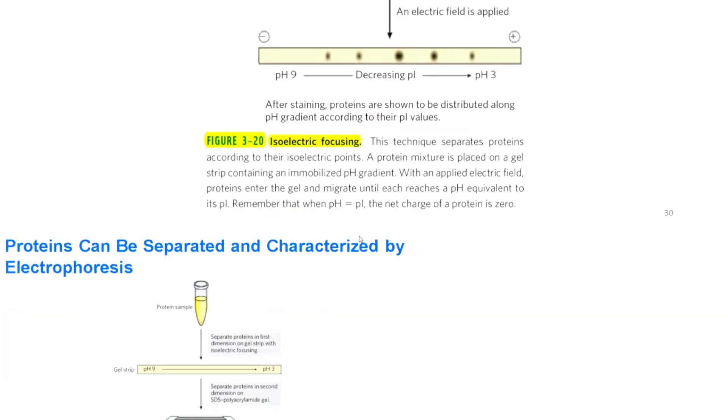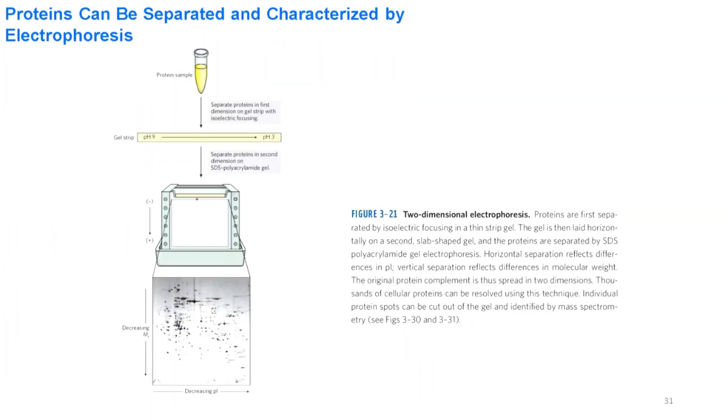This strip is then placed horizontally on top of an SDS-PAGE gel. The negative electrode is placed on top and the positive electrode on the bottom. The proteins from the strip then migrate into the gel, and their mobility is based on their molecular weight. Along the first direction proteins move by isoelectric point; in the second direction they move by molecular weight. This way we can achieve fairly good separation of different proteins, even those having the same molecular weight.